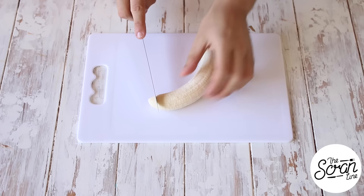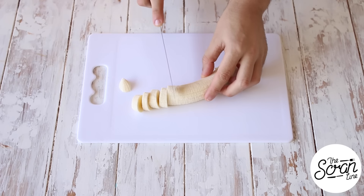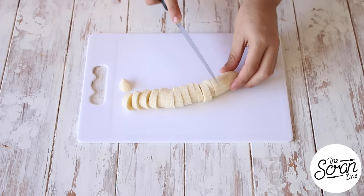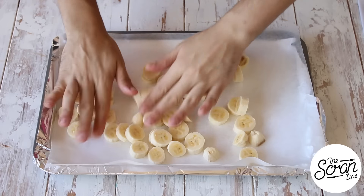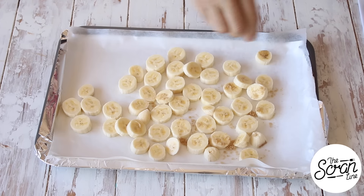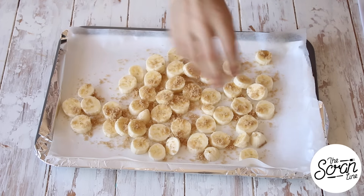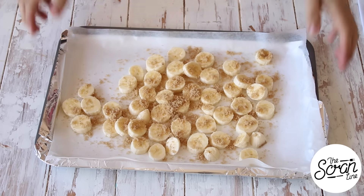Now we're going to start off by caramelizing our bananas. I've peeled the banana, cut it up into some rough slices, popped it on a baking tray, and we're going to sprinkle a lot of brown sugar on top. It is important because it helps caramelize them beautifully. Pop these into an oven at 160 degrees Celsius or 320 degrees Fahrenheit for about 20 minutes until they're nice and soft and golden brown. Once they're baked, set them aside to cool down completely.